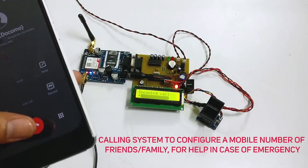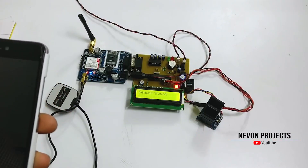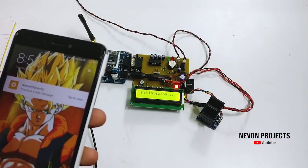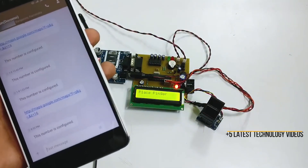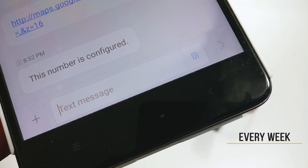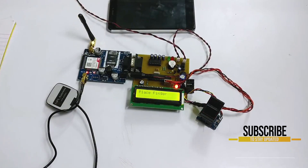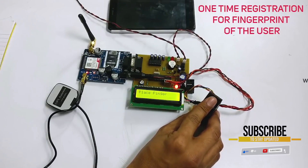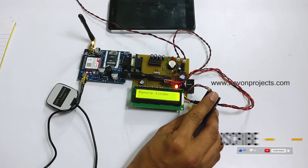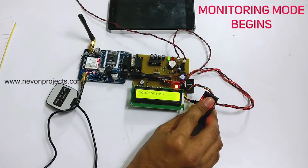As you can see, the system has received our call. And now we have received an SMS showing that the number has been configured. Now the system is waiting for us to scan our finger. So let's register our finger. The fingerprint has been stored.